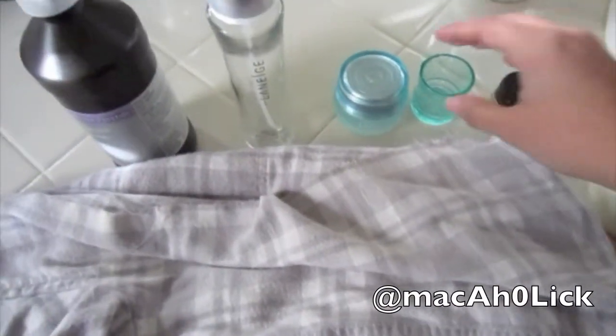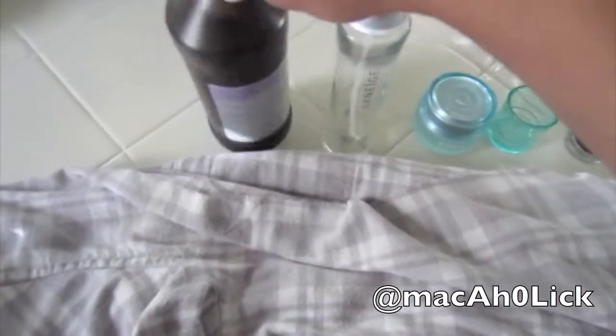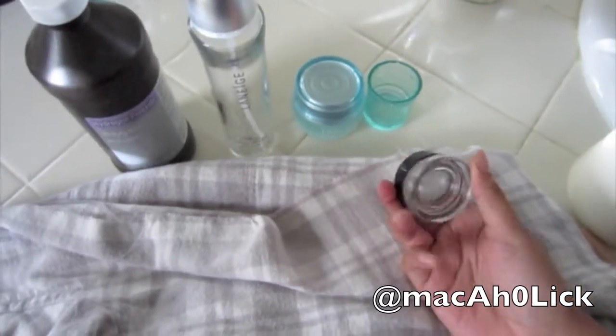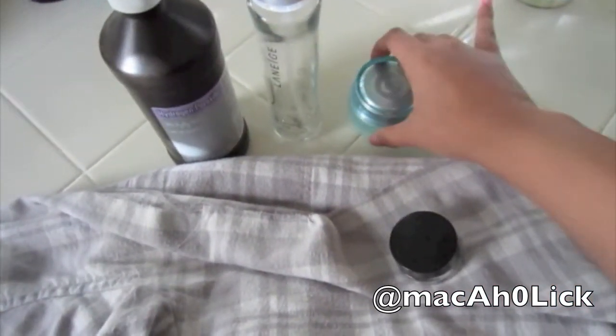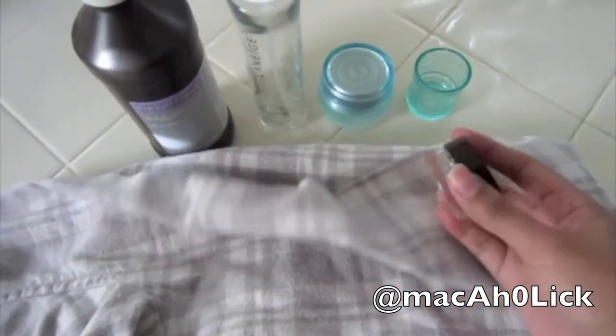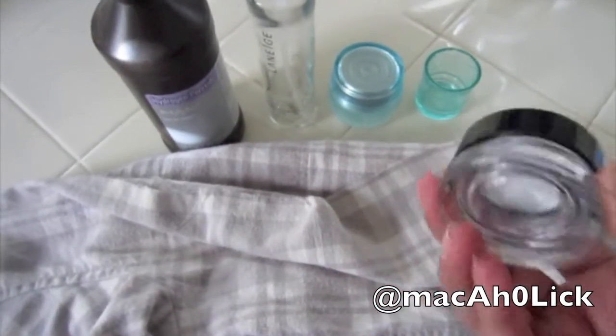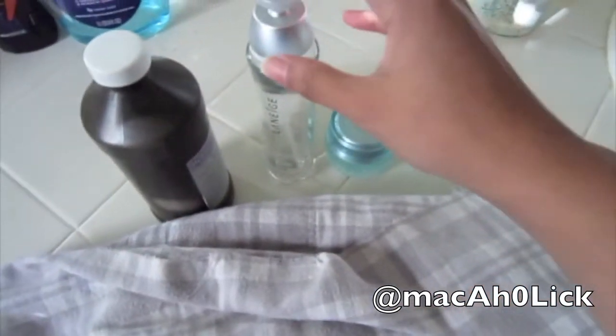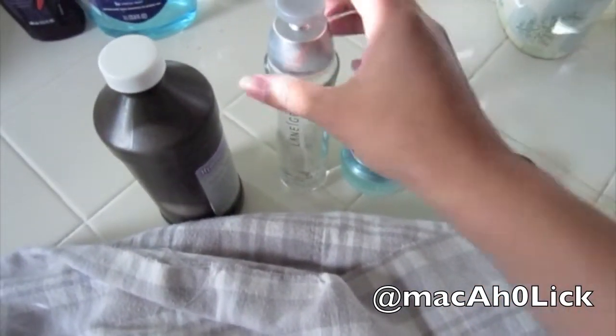Hi everyone, so today I have another quick deal — I bought hydrogen peroxide at the dollar store for one dollar. A couple videos ago I did an empties cleaning video where I showed these three products: my two Laneige moisturizers and this Benefit creaseless eyeshadow cream shadow. They've been sitting on my dresser, and I finally got a chance to go to the 99 cent store and get some hydrogen peroxide to disinfect them.